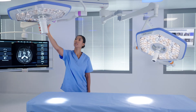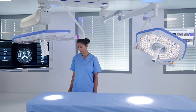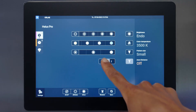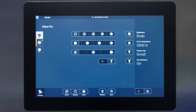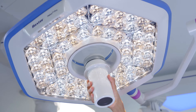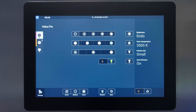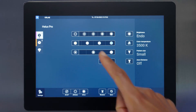The Auto Distance or ALC Plus feature ensures a consistent illumination level when the light is repositioned without the need for manual readjustment. When ALC Plus is enabled on the wall control, simply adjust the light and the 3D sensor will measure the distance between the light head and the surgical site. ALC Plus can be deactivated by turning Auto Distance off at the wall control.